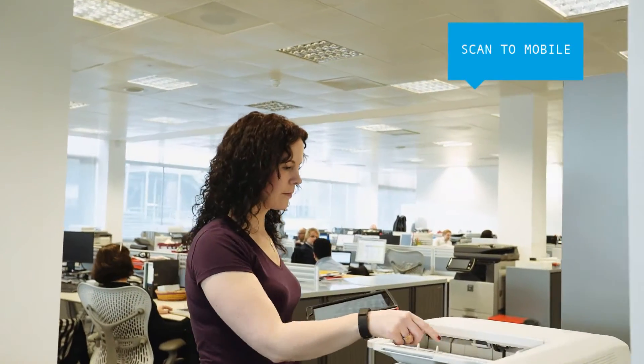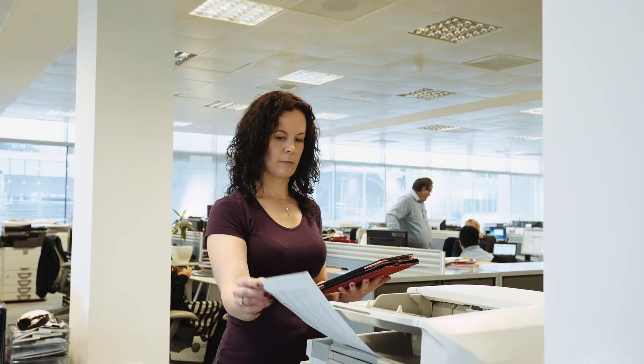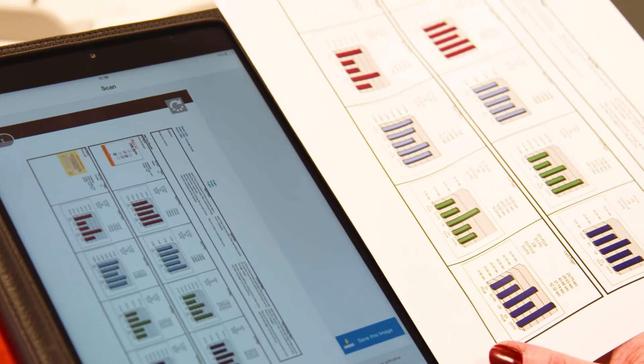Likewise, with Sharp Desk Mobile you can scan a document straight to your mobile device just by selecting the appropriate destination, and it's equally simple to print from them too.